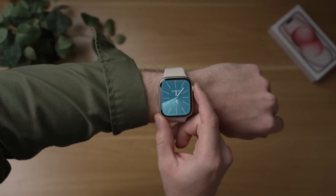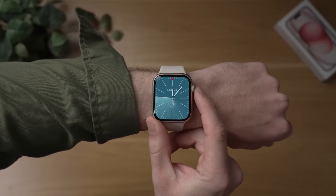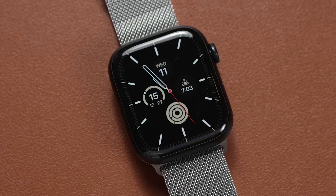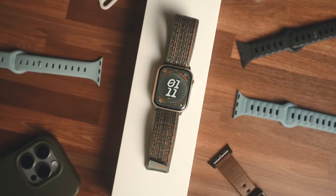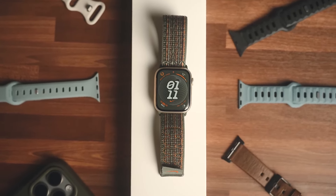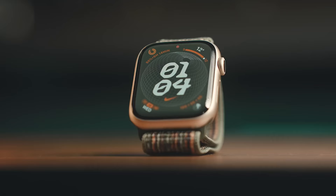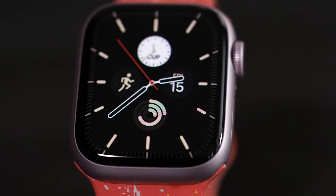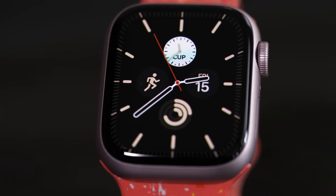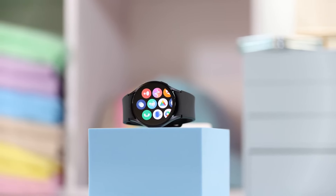Starting off with the design category, let's talk about the Apple Watch Series 9. It follows the trademark rectangular shape and has a sapphire crystal protecting the 2000-nit screen. You get two sizes — 41 and 45 millimeter case — and you can choose from several different colors and straps, giving a lot of style versatility. It's made from stainless steel or aluminum depending on the spec you choose, making it very durable, and it's also IPX6 water resistant.